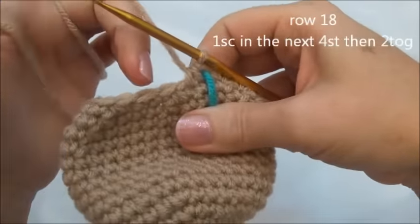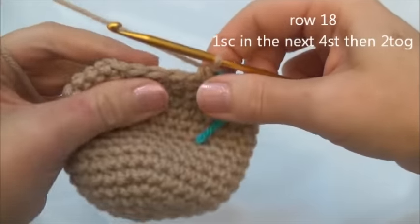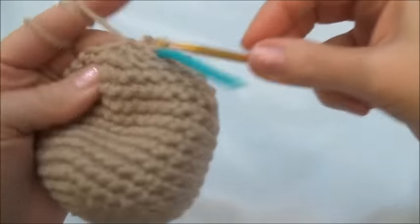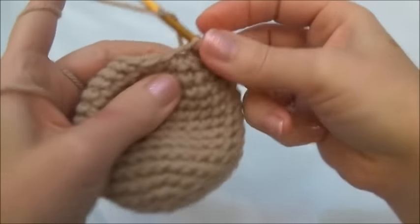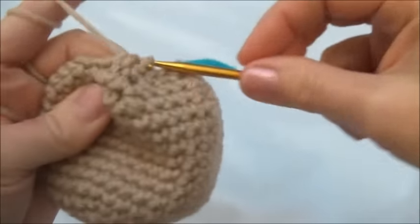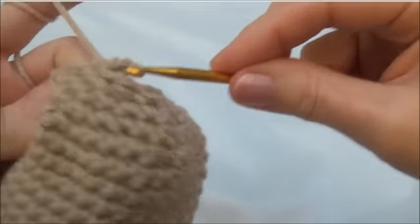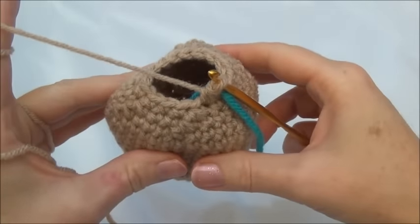Row 18 is going to be one single crochet in the next four stitches and then crochet two together. Repeat all the way around until you land on the marker; when you land on the marker you should be crocheting two stitches together. One single crochet in the next four stitches, and four — and now crochet two stitches together. Keep repeating until you land on the marker. I'll finish row 18 and now we have 15 stitches around.